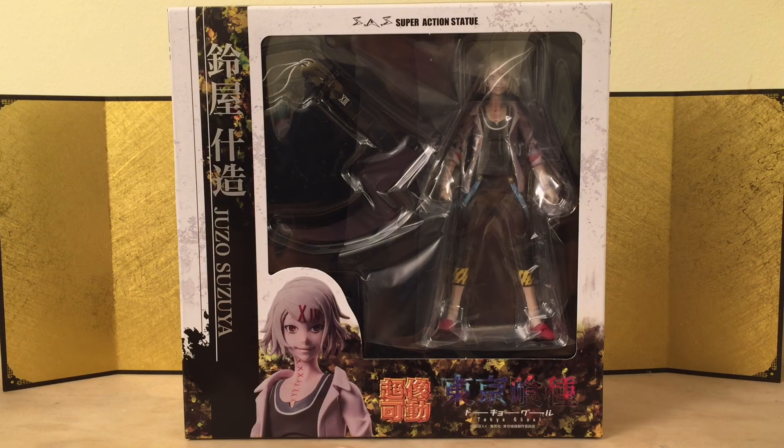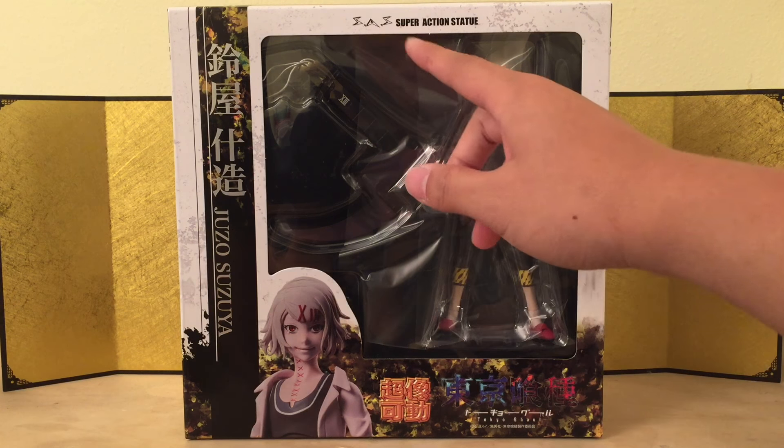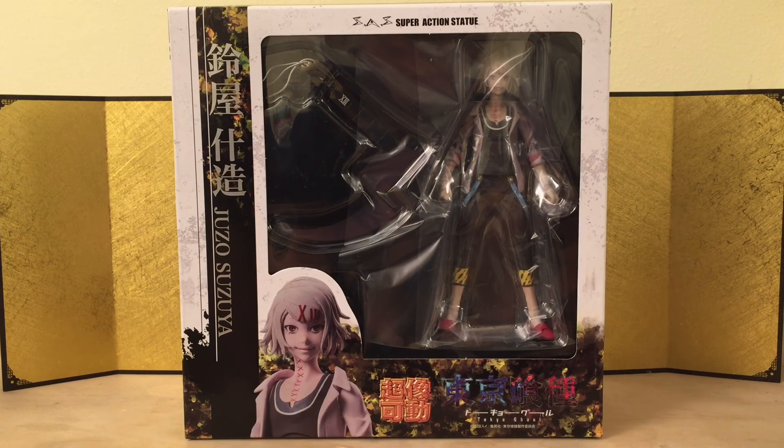Hey guys, this is Eric from VT Figure Unboxing, and in this video we're going to take a look at a Super Action Statue S.A.S. Juzo Suzuya from Tokyo Ghoul. I've been waiting for this guy for quite a while. I'm pretty sure everyone has. When they first announced it, it blew my mind. Tokyo Ghoul is definitely one of my favorite manga — it's really the only one I follow nowadays besides Attack on Titan.